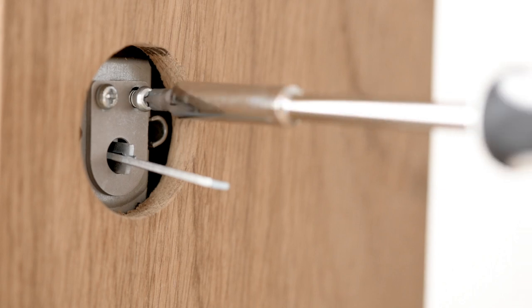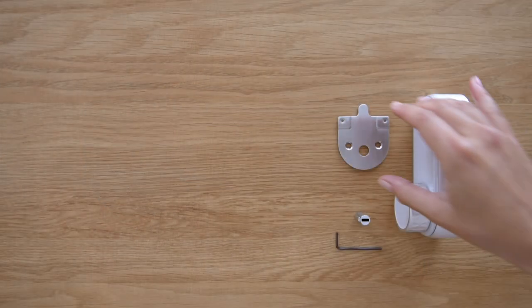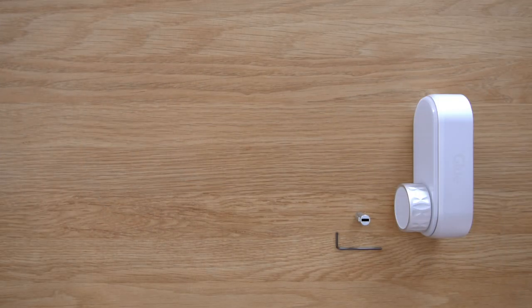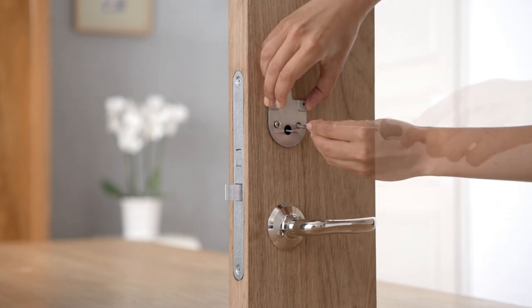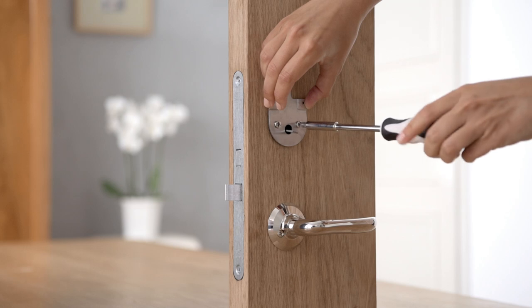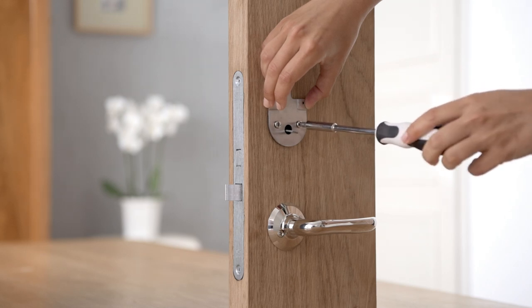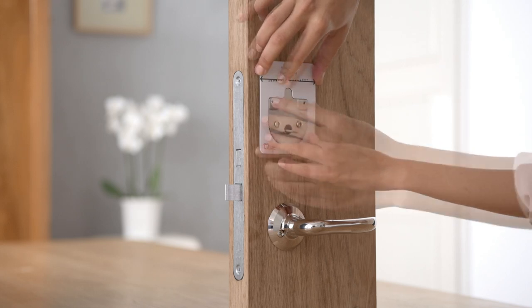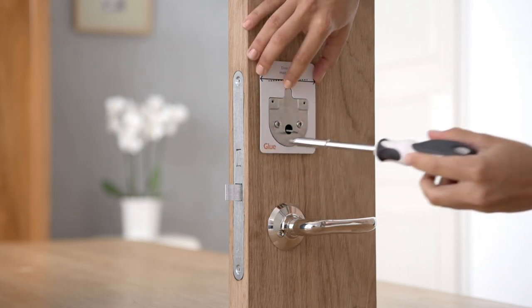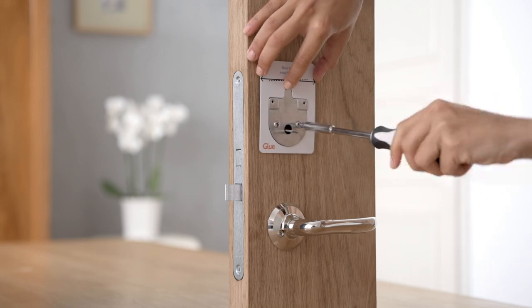Do not rotate the lock or tailpiece when fitting. Attach the door plate loosely with the screws you kept from earlier. If a different length is needed, cut the door plate's screw supply to the correct length. Ensure that the door plate is straight by using the Glue installation template as a guide with the side of the door. Now fully tighten the screws, but do not over tighten.